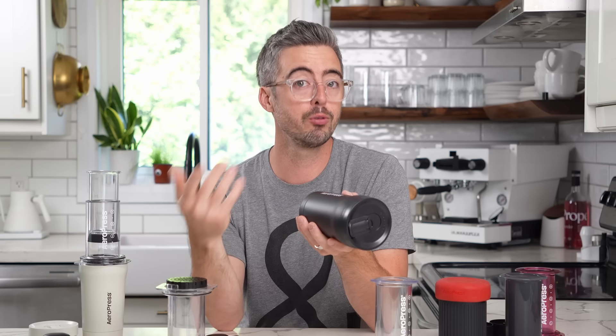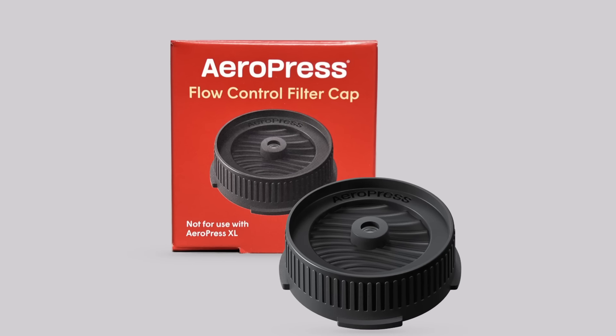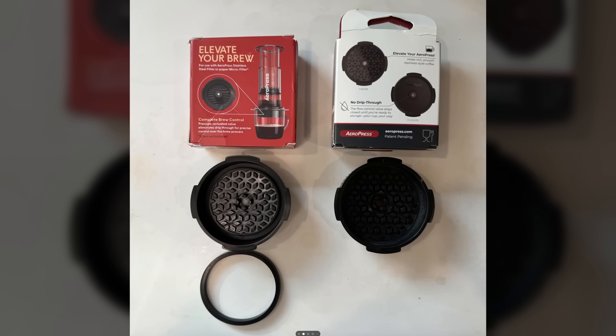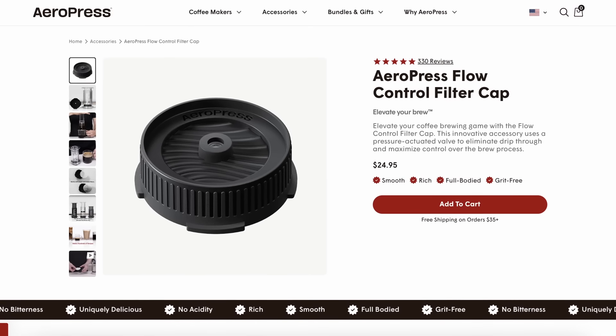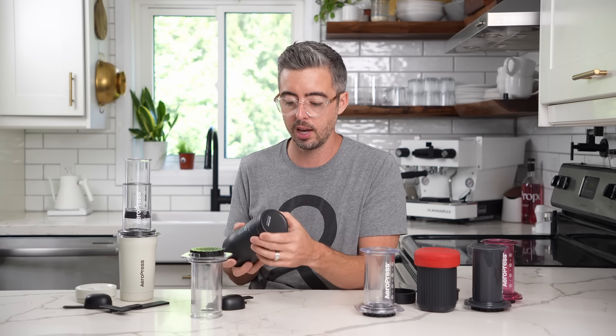If there is something on this that proves to not be the greatest over time, I think AeroPress will probably issue an update. They released their flow control cap, and the very first ones had issues with leaking, so they released an updated version with a rubber gasket inside — all the flow control caps are now like this one. So if there ever does become some kind of issue with a gasket or the bottoms breaking, I'm pretty confident we'll get an update.